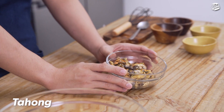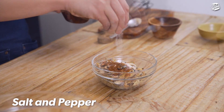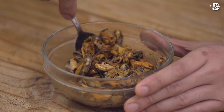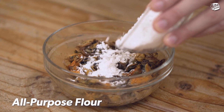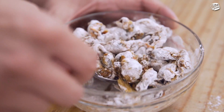Ito na yung ating tahong na tinanggal yung shell, tapos blanch na rin. So ngayon ang gagawin lang natin dito, isisisoon natin siya. First is, lalagyan natin ng garlic powder. Next is cayenne pepper and salt and pepper. Lalagyan natin ito ng konting flour para later, pag nilagyan natin sa batter, mas madaling kumapit yung batter dun sa ating tahong. Set aside, tapos gagawin ko na yung ating batter.